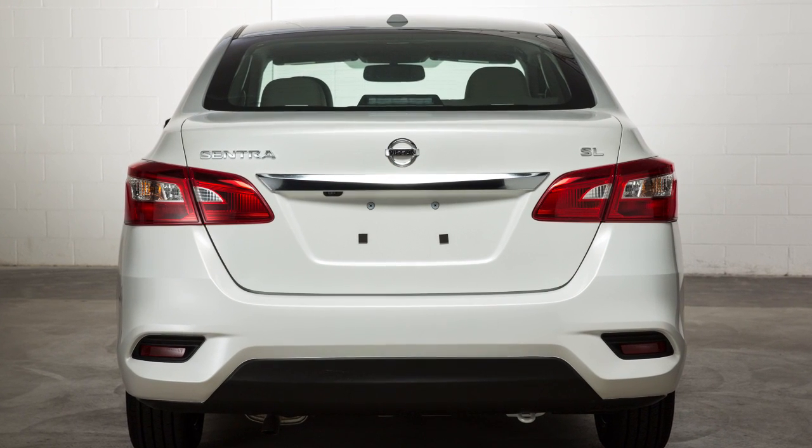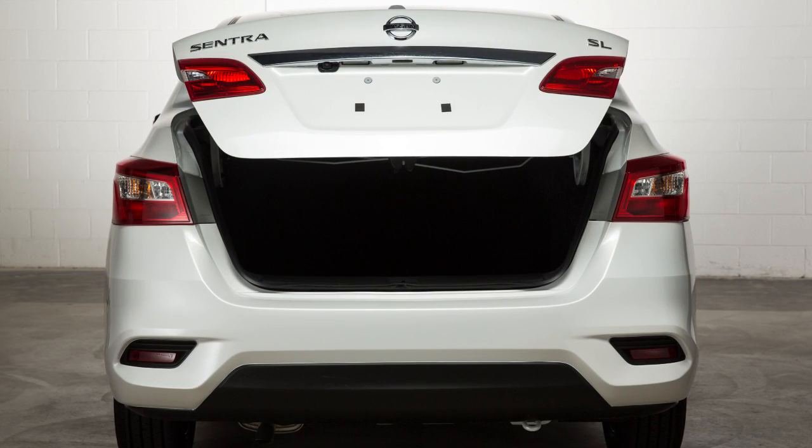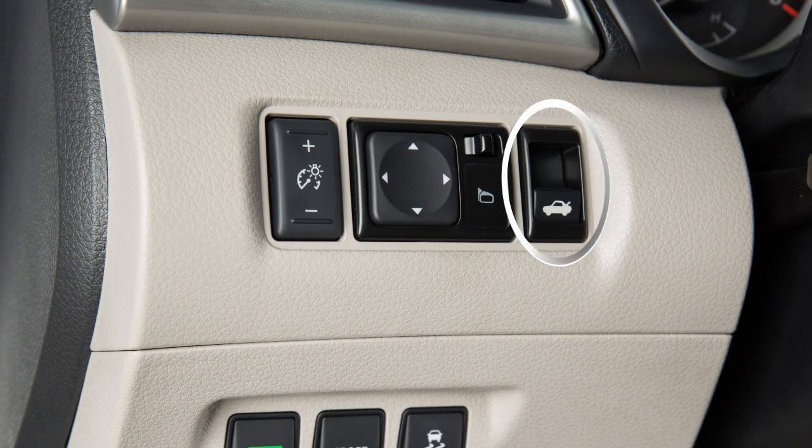If so equipped, there are a few different options to open the trunk. To open the trunk without leaving the vehicle, push this trunk release switch located below the instrument panel on the left-hand side.